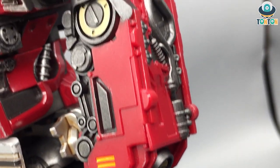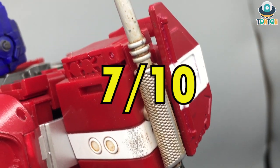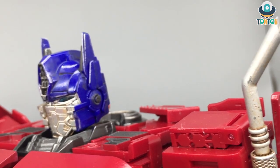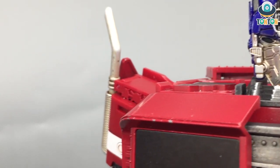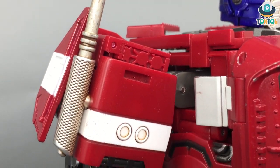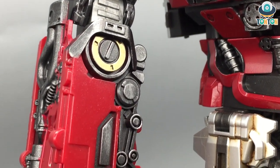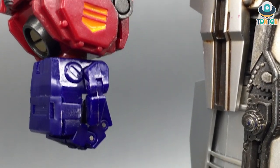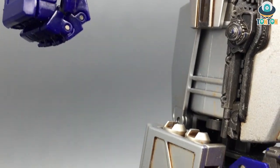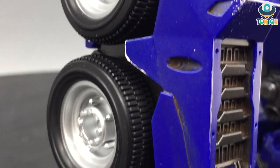About the difficulty of transformation — I'd say this guy deserves a 7. Some details are taken directly from the MP10, but because the parts are upscaled here, it's quite frustrating to get through. It's still nice that they managed to make it work, but if you're transforming this guy for the first time, I'd highly suggest carefully watching reviews first, because it can be a little tricky.